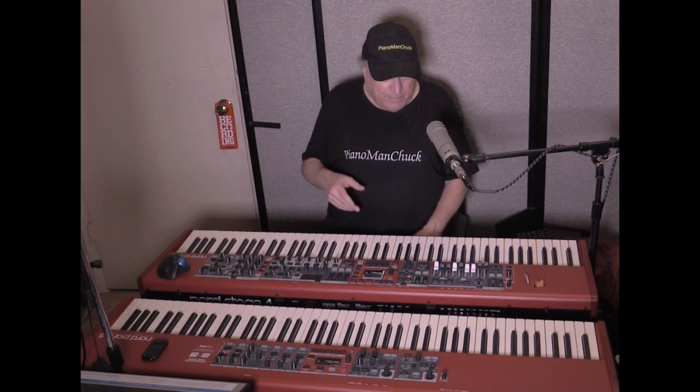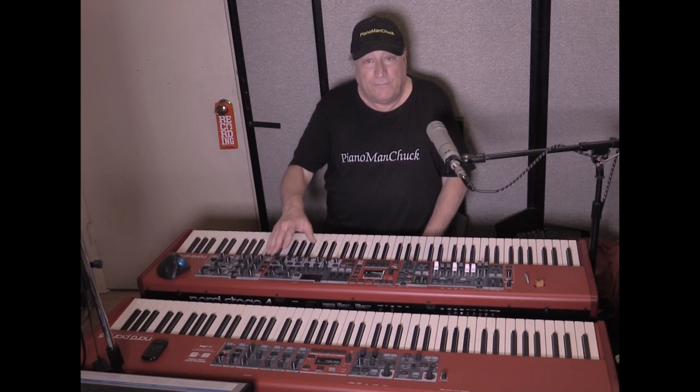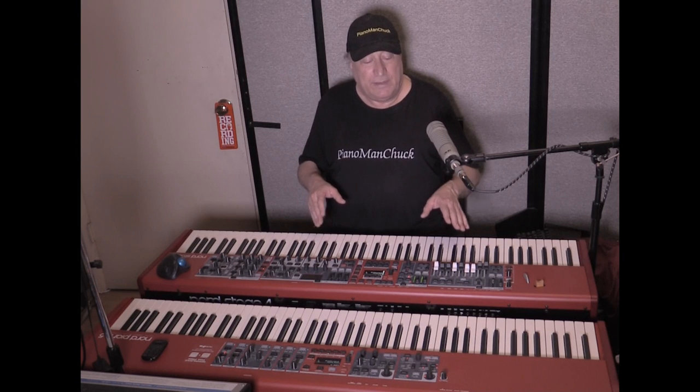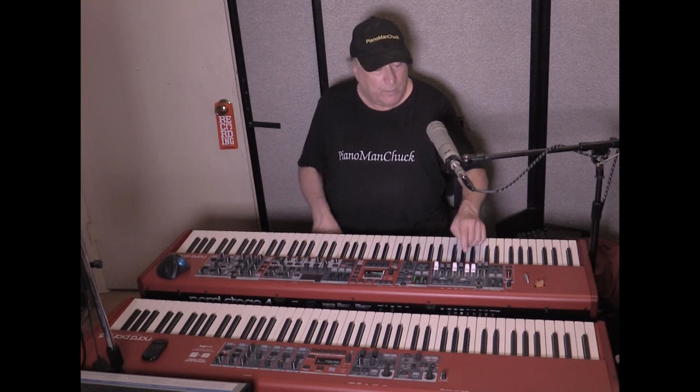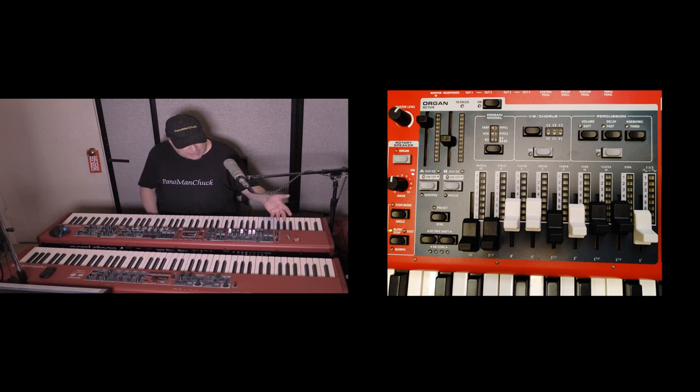On the Nord website you can download sounds others have created to get your own kind of organ on the Piano 5, but nothing like the Stage 4. On the Stage 4 you can alter the organ sound with percussion, volume, soft, decay or fast, harmonic, thirds, distortion, Leslie control — faster and everything. There's just so much control over the organ on the Stage 4.